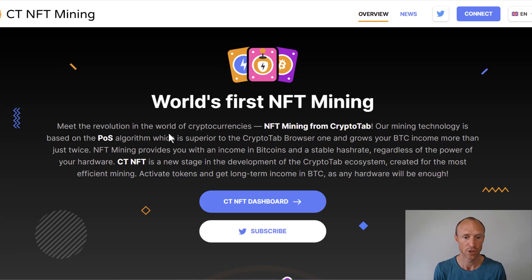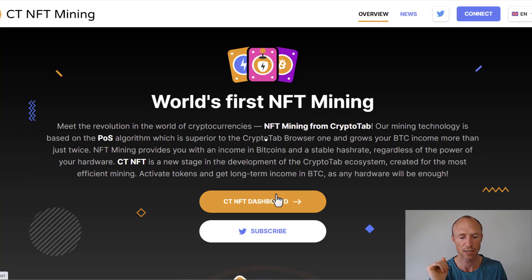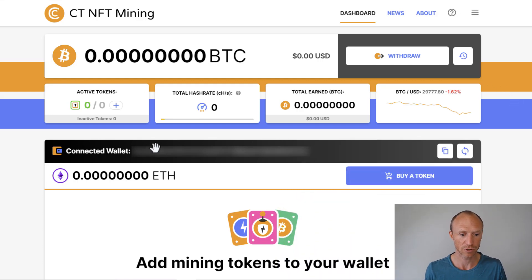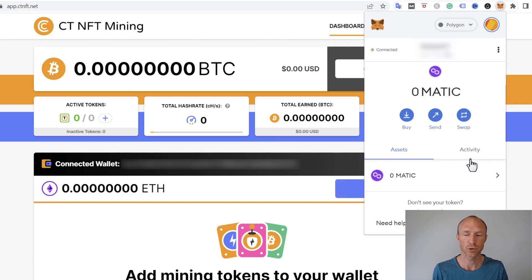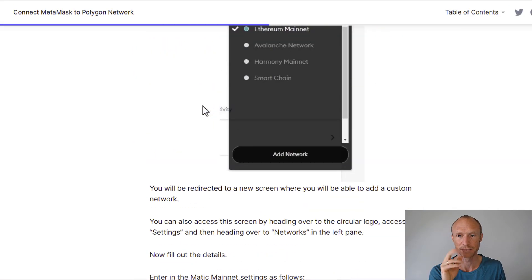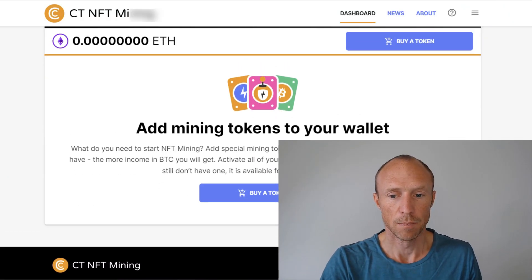To get started you need to connect to the dashboard, but you also need a wallet like Metamask. You can install Metamask for free — just search for it on Google, find the website, and install it. I have it connected to my wallet now as you can see. You need to make sure it's on the Polygon network when connecting to CryptoTab mining. If you don't know how to do that, search 'add Polygon to Metamask' — CoinMarketCap has a reliable guide and it literally takes two minutes.